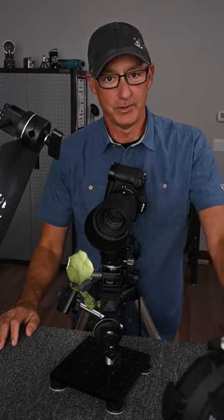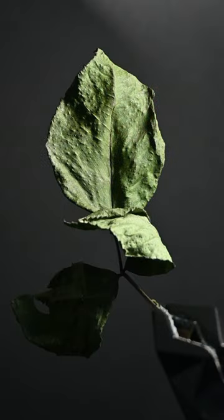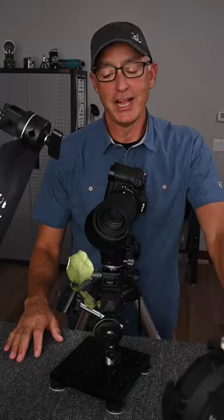Hi everyone, Joe Levine here, professional photographer and educator. My shot today of a leaf created some unique but fun challenges.